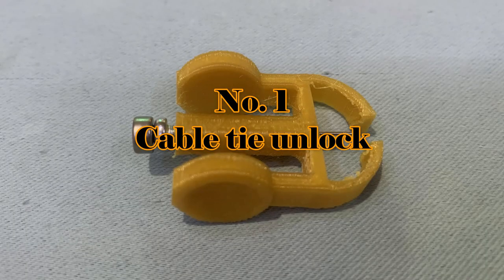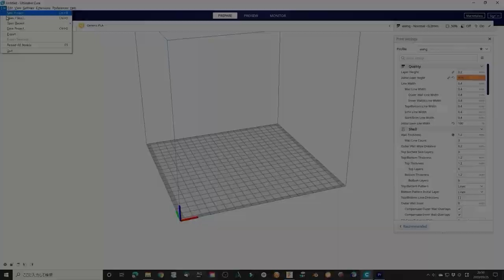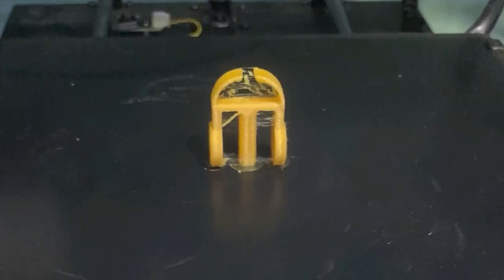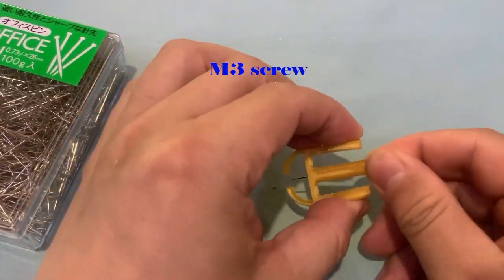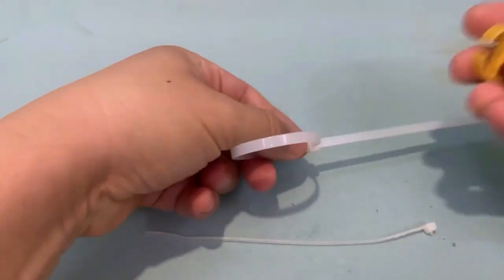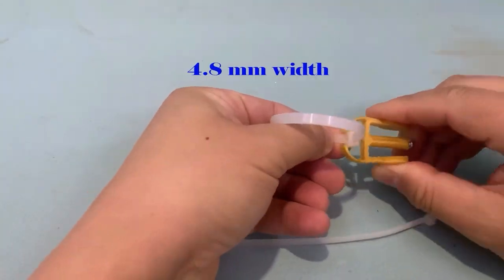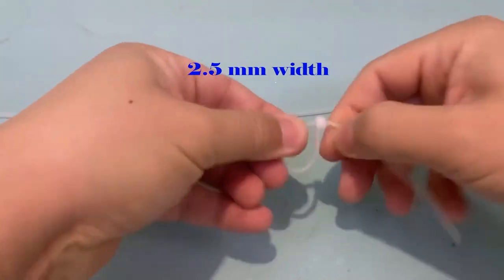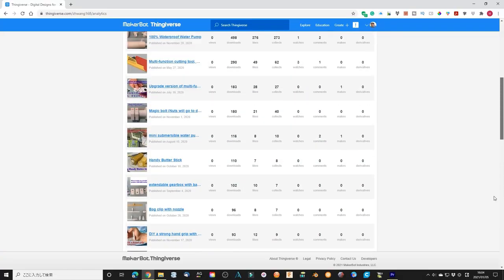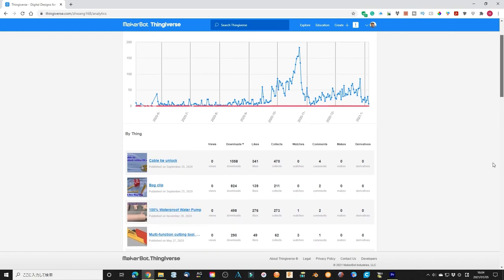Number 1: Cable tie unlock. I learned how to unlock a cable tie through the internet, and I designed this simple item to make it easy to use and safe — you can unlock a cable tie within 10 seconds. I did not expect it to be number 1 in my designs. Apart from single downloads and some likes, it is the best-performing of my designs.